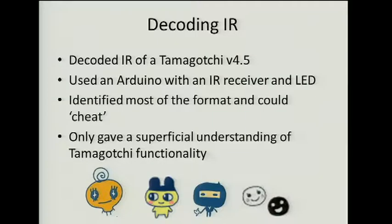The first thing I looked at was the IR. This was actually a couple of years ago, so I'll breeze through this — I used the old device. I set up my Arduino with an IR receiver and an IR LED, started off by listening to the communications, and eventually used the LED to simulate the communications. I did manage to decode the protocol pretty well. I could cheat at the game — I made my Tamagotchi a rich fake friend that gave it tons of gifts, and it became very happy. I also discovered the impregnation checks are client-side. But it only gave me a superficial understanding, and there were things in the IR protocol I couldn't figure out.